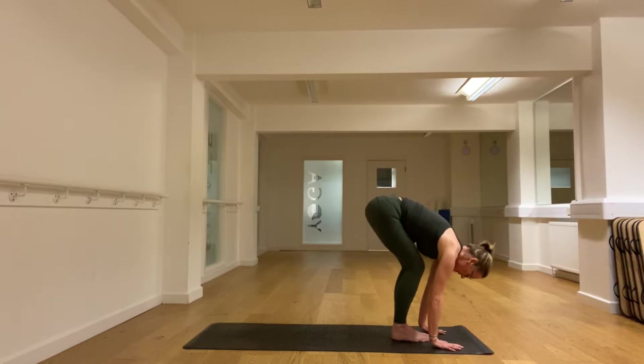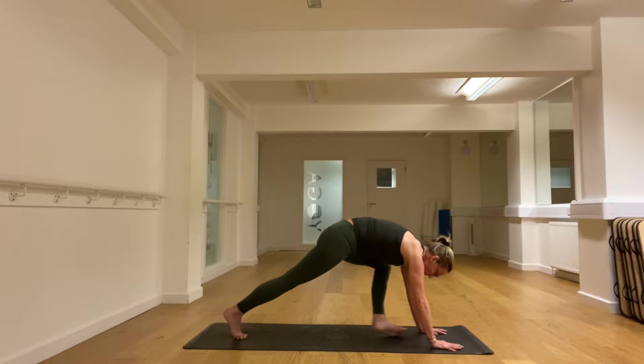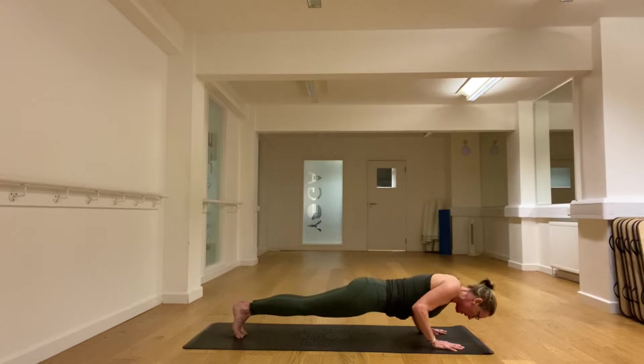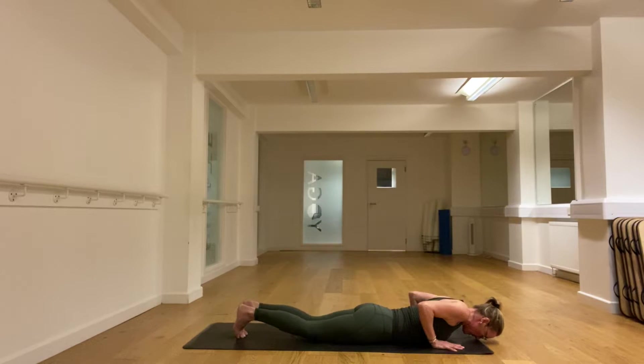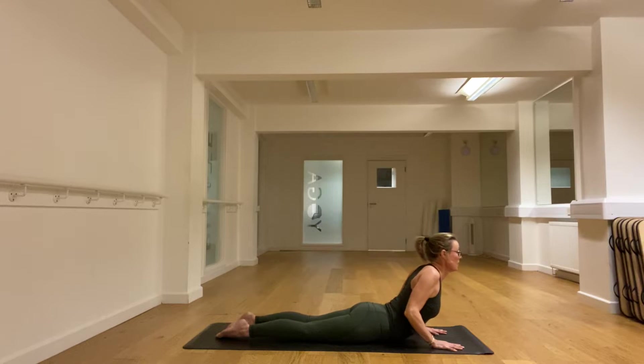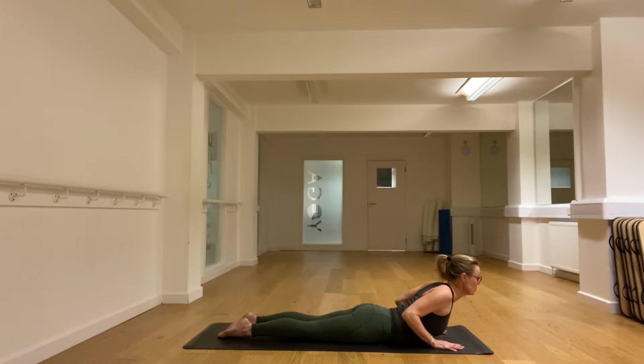Then we take the hands down and step back into plank. If you can, we're going to lower — the elbows go back towards the hips and we lower to the mat. And then the feet turn over, the hands draw back, shoulders draw together, and we feel the muscles in the upper back working, also in the lower back — but feeling that you're not pushing into the lower back with the arms, just use the muscles in the back.